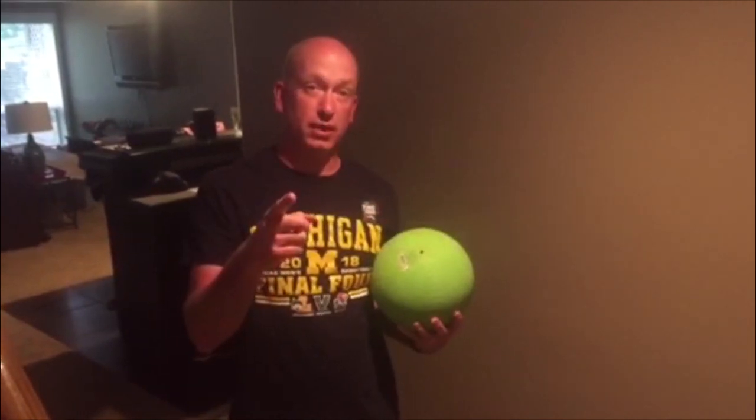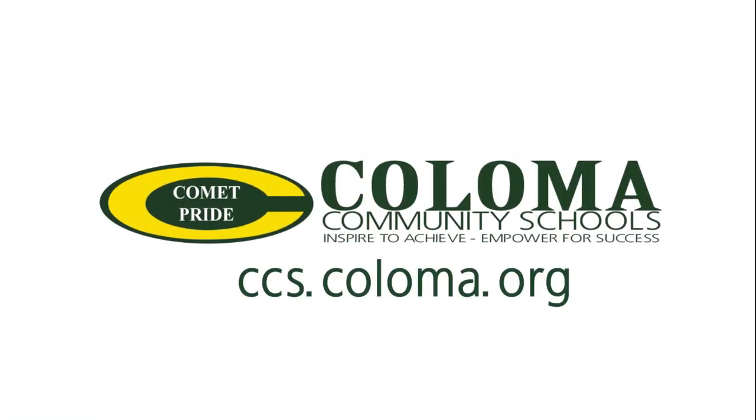Coloma Comets, stay safe, eat healthy, and keep moving. Bye!